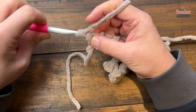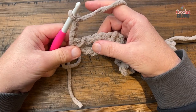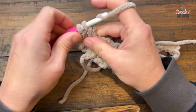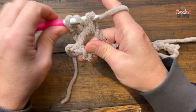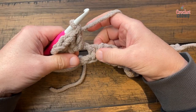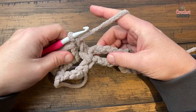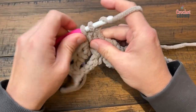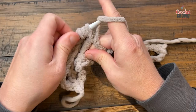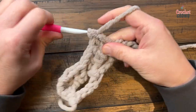Row number 2: the first chain 3 counts as your double crochet, then right into the space we're going to place three double crochets. Just go right into the space — so 1, 2, and 3 — and then in the next single crochet you're going to place in a double crochet. That's what you do all the way across. In the next chain-4 space place three double crochets, then double crochet into the next single. Do this all the way across and I'll see you at the end of the row.